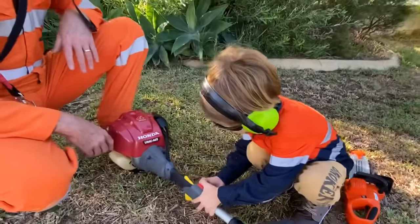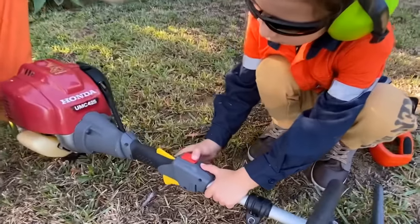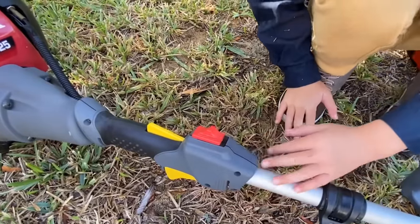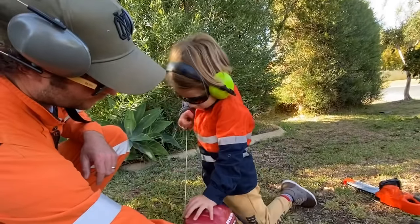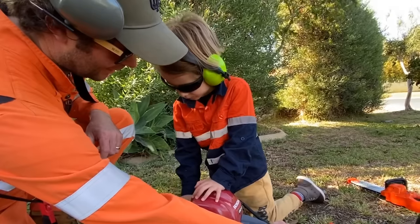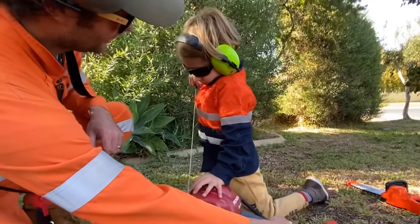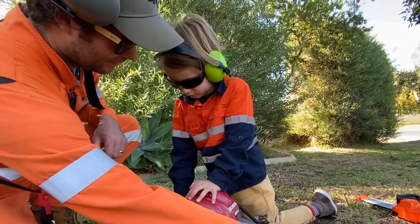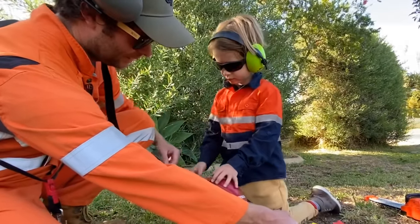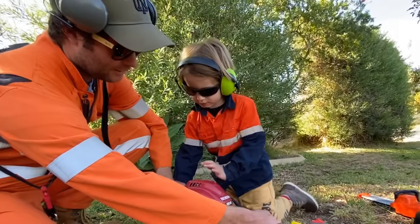This is the hedge trimmer. Stop — push it the other way. There you go, we're good to start. Now just see if you can pull it a little bit. That's it. Now put it back in and then give it a pull again as hard as you can. Pull it. There you go, you've almost got it going. Ready? Go — pull. I'll give you a little help this time. Put your hand on it. Ready? Yeah. Go.